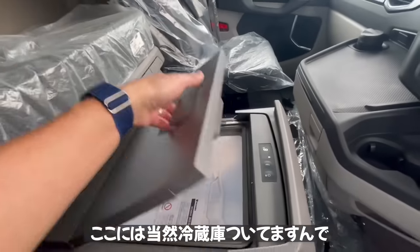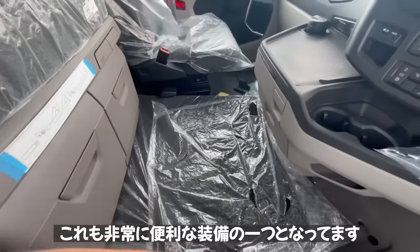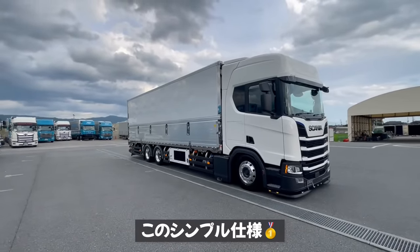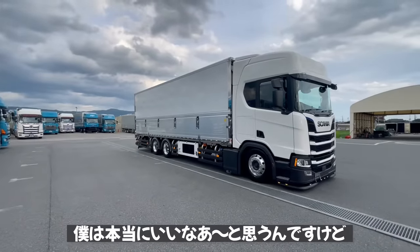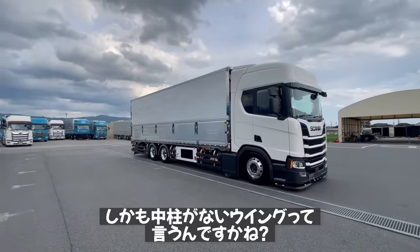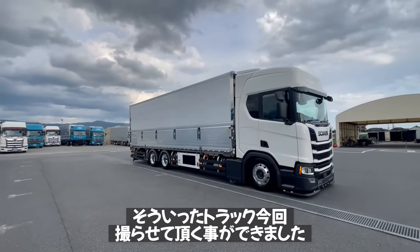シートはエアーのランバーサポートはついていないタイプですが、イスリングハウゼンの乗り心地のいいシートが採用されています。ハンドルはウレタンのハンドルで、パーキングクーラーもついています。室内は広くて当然冷蔵庫もついておりガンガン冷やせます。全体的にシンプルながらかっこいいスカニアの完成車で、寒冷地仕様のフラットパネル・中柱なしのウィングは見た目もすごいシンプルでかっこいいですよね。